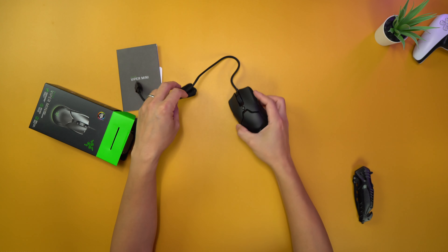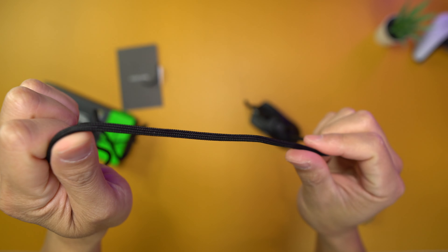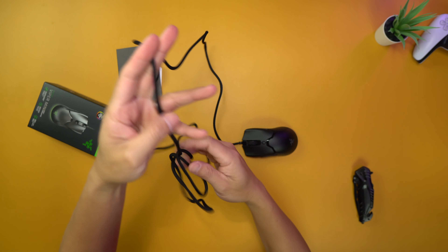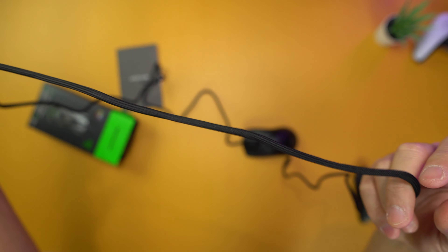It's nice and small, light. The cord is nice — this is a super light cord, very nice. I would say if you have a Glorious light mouse, it's about that light.